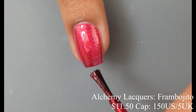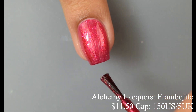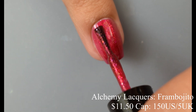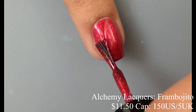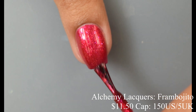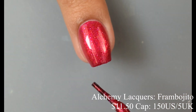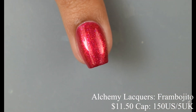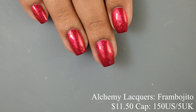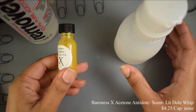The formula on Frambojito is definitely on the jelly side, which agrees with the official description. It plumps out and vamps out very nicely. It is coming off just a touch lighter than what I'm seeing in person, so note it's maybe a shade or two deeper of a red, but still very vibrant. For the most part I think people are going to be just fine between two and three coats. I did top off with a glossy top coat.